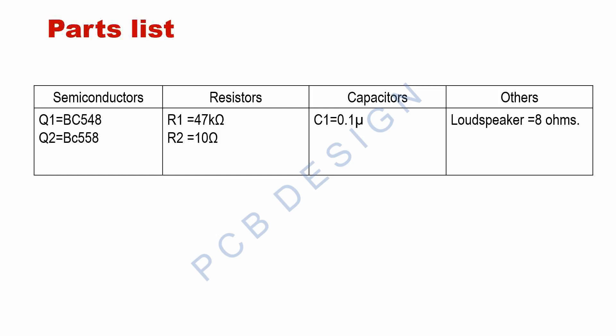Only two transistors are used, along with two resistors and one single capacitor. An 8-ohm impedance loudspeaker can be used for audibility of the working sound of the system.